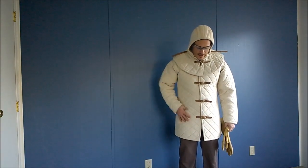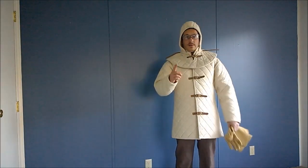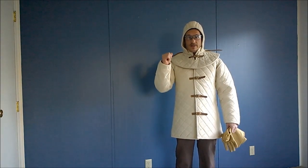Given that it's cold out, this is also a good excuse to try out my new gambeson that just arrived yesterday while I was actually editing the previous test video.